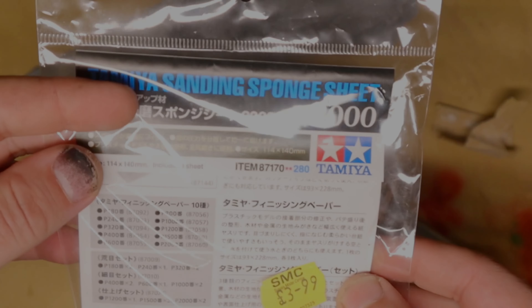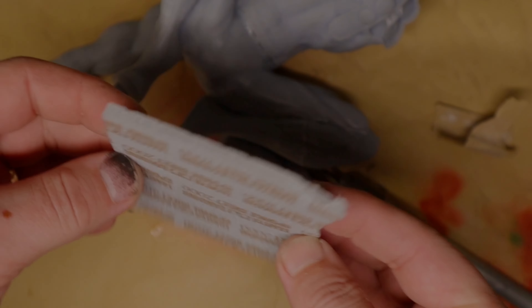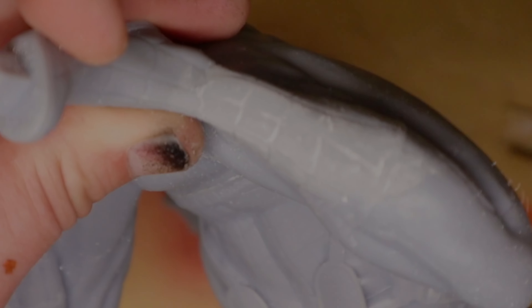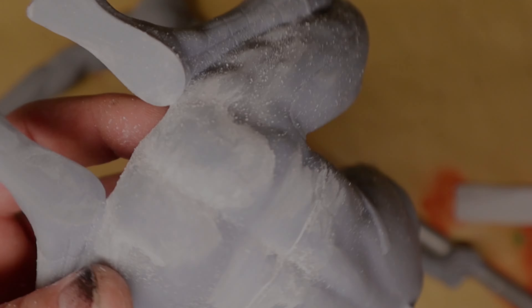That's the biggest grit jump you could make, but it works for me. You can do four million steps in between if you want, but I'm not trying to sand glass or marble, so this works well. All I need to do is cut out some of those rougher textures the rough sandpaper leaves. I go over all spots where I can see any support marks — anywhere you placed a support is going to have a mark, so clean them all off.